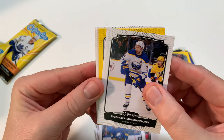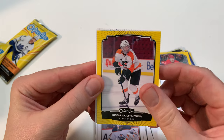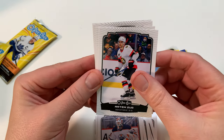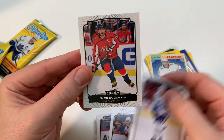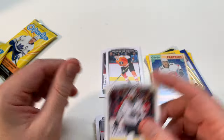Jurgensen, Mike Smith, Sean Couturier. Oh, Brent Montour. I just slow roll to see if I see a Marquee Rookie. Artem Zub, Morgan Rielly, Alex Ovechkin — I always want to say Alexander Ovechkin — Brent Burns.